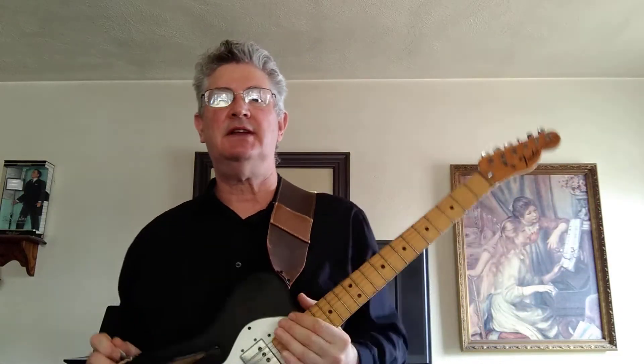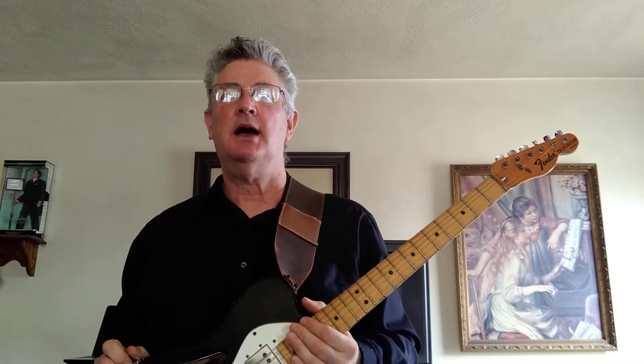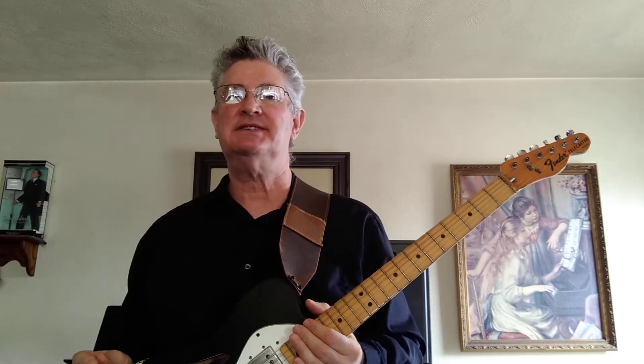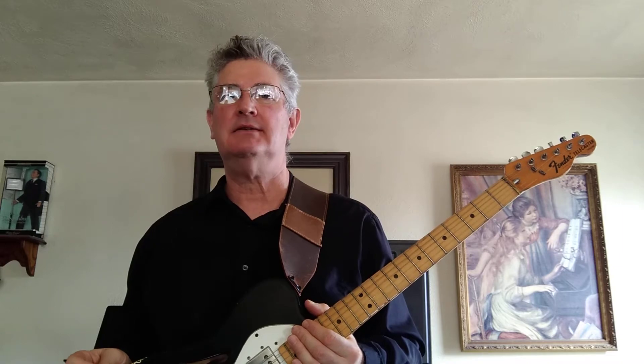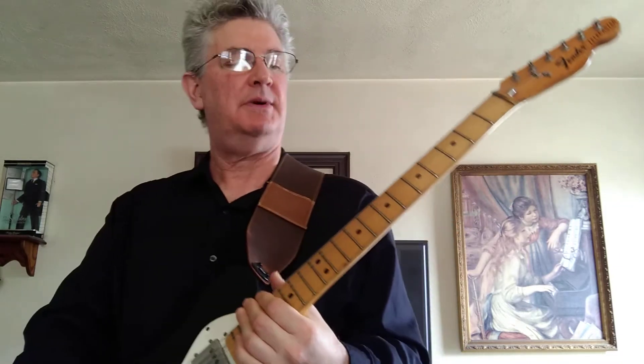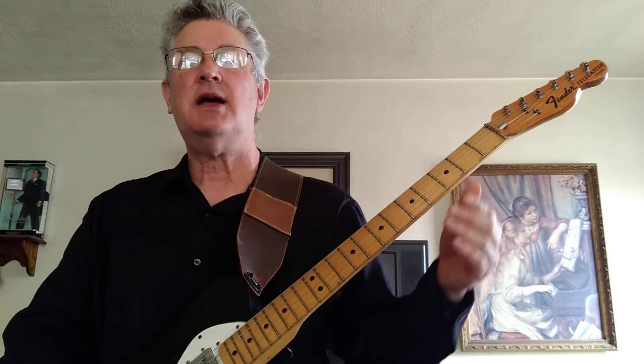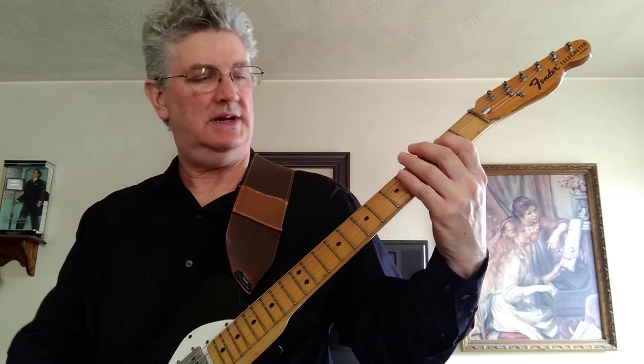Hello. In today's video we're going to be doing Tom Petty's Running Down a Dream. This week I had a pretty busy schedule so this is kind of an easier song and easier video to do. But it's a nice rocker, it gets people up on the dance floor. So let me do the opening part for you here.